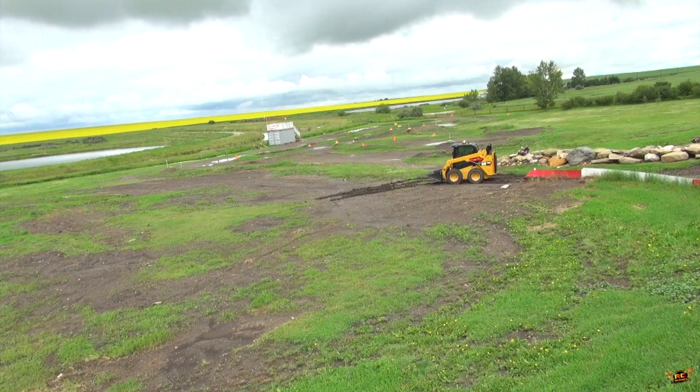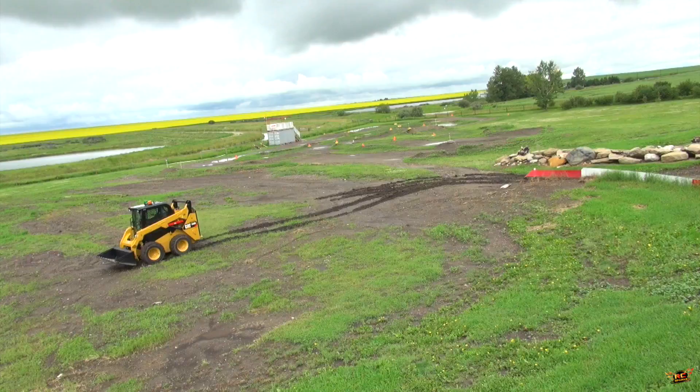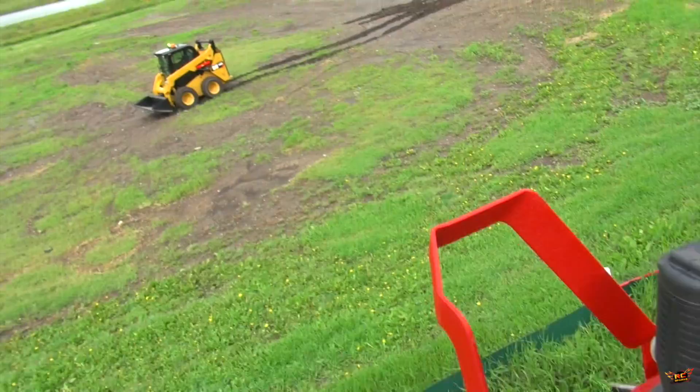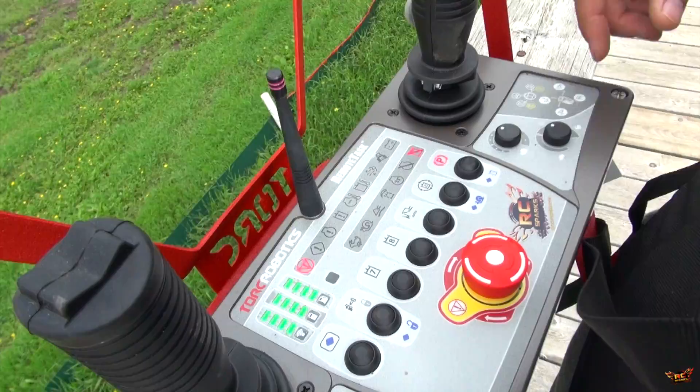A lot of people have asked me about safety — are there any safeguards? Look at how muddy it is out there! So here's the perfect place to talk about it. Remember this button I was talking about? This is an all-stop button. If this button gets hit, watch what happens — everything shuts off immediately. So it's good to have a kill switch. We also have an indicator here that the kill switch was activated. The machine is safe and out of harm's way.